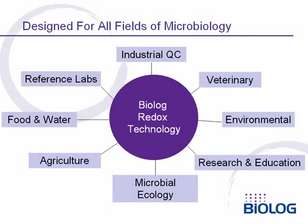BioLog has developed test kits for microbial use for over 20 years. These test kits have always been designed to address all fields of microbiology. We have major users of our systems in fields such as industrial quality control, veterinary microbiology, environmental microbiology, research and education, ecology, agriculture, food and water testing, and reference testing.